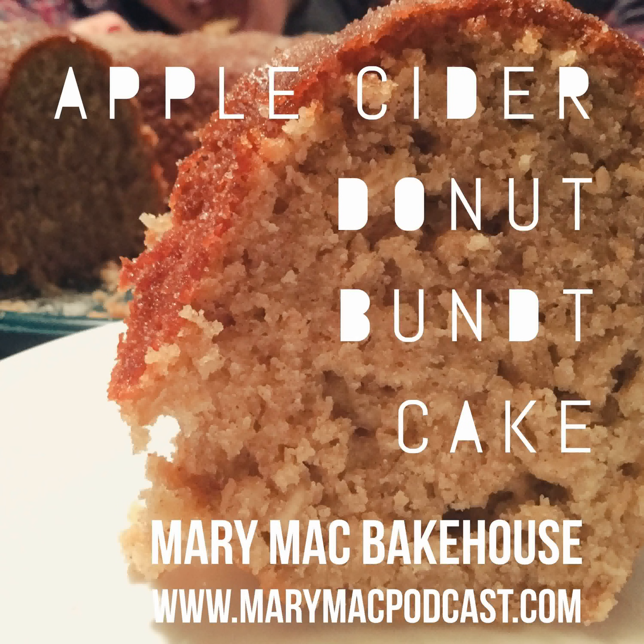So there you go — there's your apple cider donut cake. I hope you give it a try because it is well worth your time. Make sure to check us out online on Facebook and Instagram at MaryMacBakehouse, on Twitter at MaryMacPodcast, and on our website MaryMacPodcast.com. Thanks a lot for listening — and if you didn't, too bad for you.